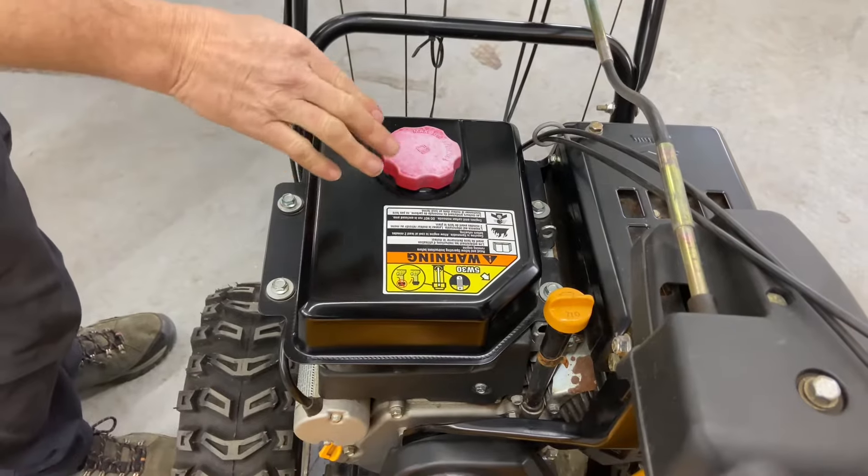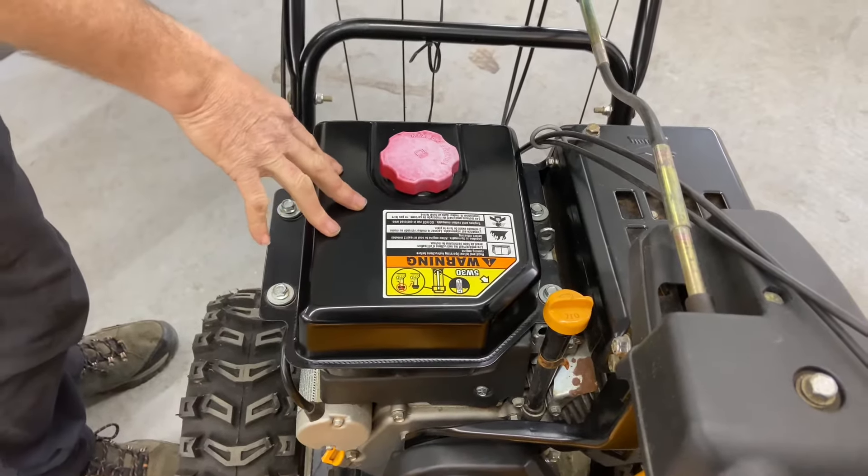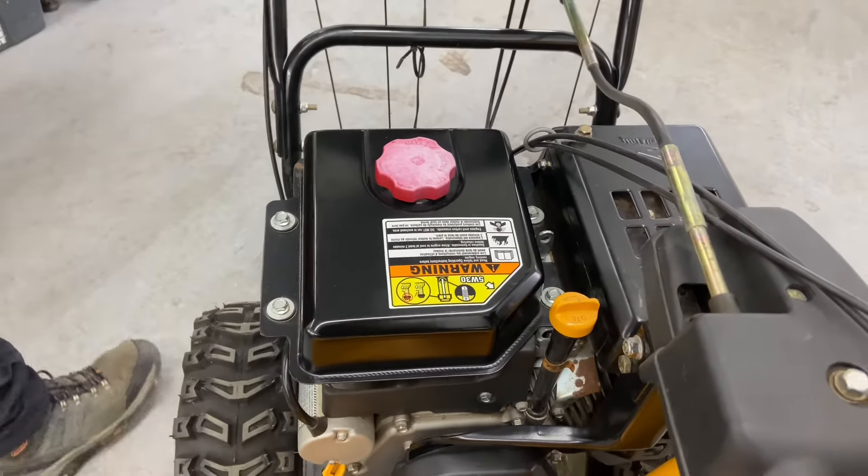This is where you're going to put your fuel, and I do recommend putting non-ethanol fuel in here if you can — you're going to save yourself a lot of heartaches with carburetor problems. I'll get into that in a little bit.